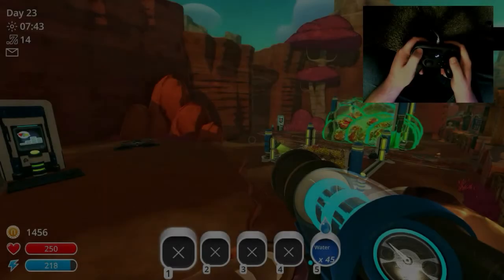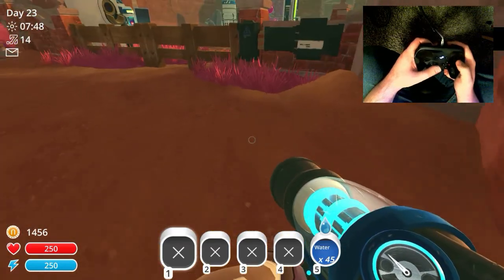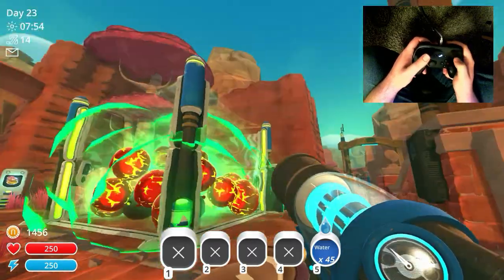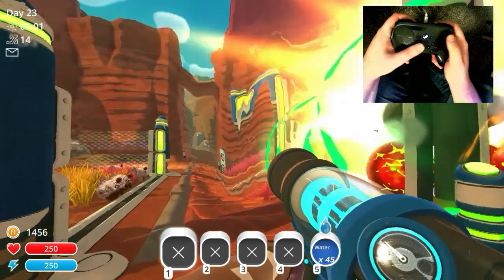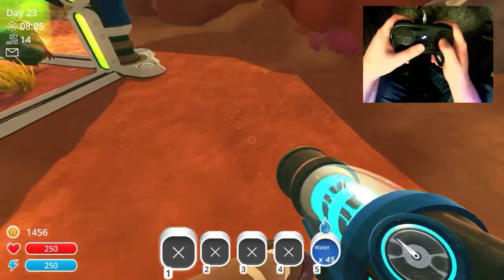So here we are in game. Going to wander around a little bit here just so we can get a look at exactly what's going on. The controls are kind of straightforward, but it looks like, by default, they do have inverted controls, which with a mouse actually feels kind of weird.